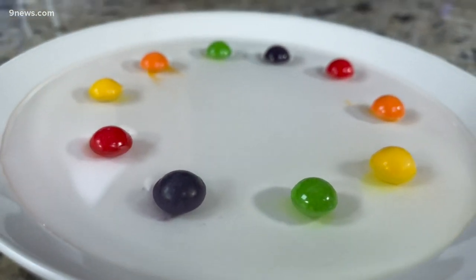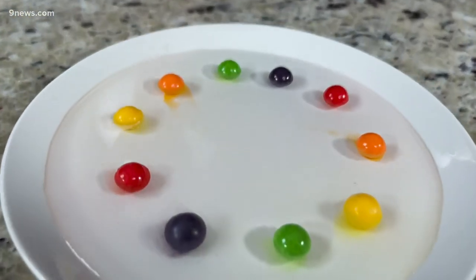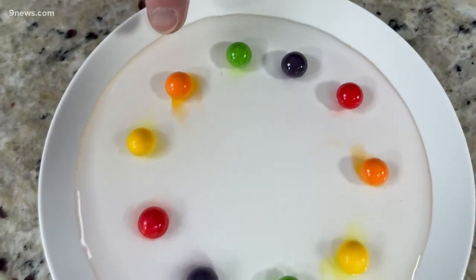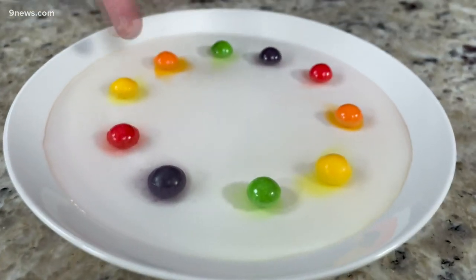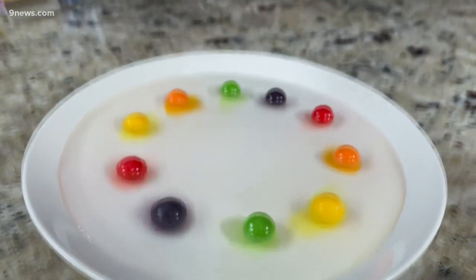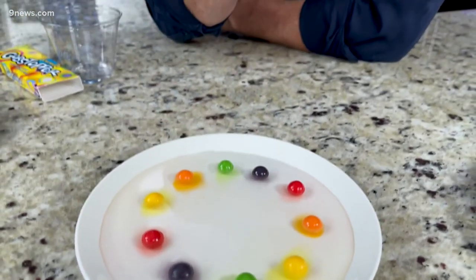Now what's going to happen as you're watching is just the same thing that happened on your tongue. The dye is going to start to dissolve in the water. You can see we get a little bit of orange here, a little bit of yellow, a little bit of red — you can start to see how it fans out.